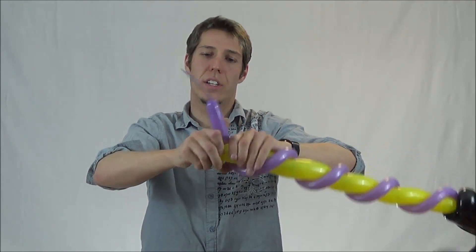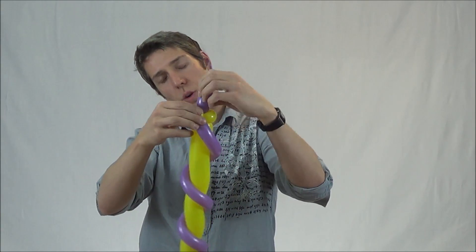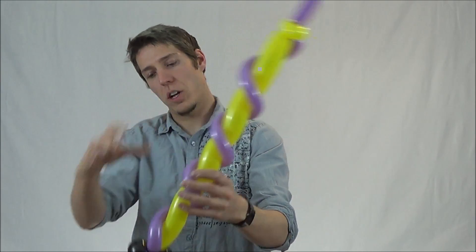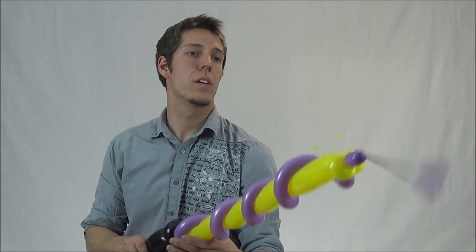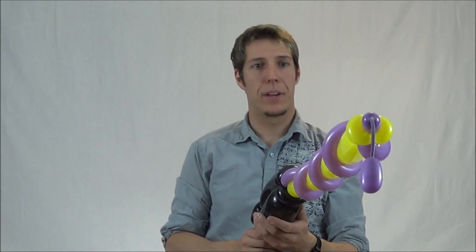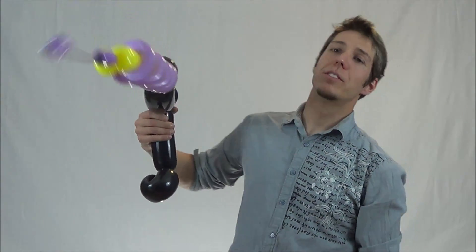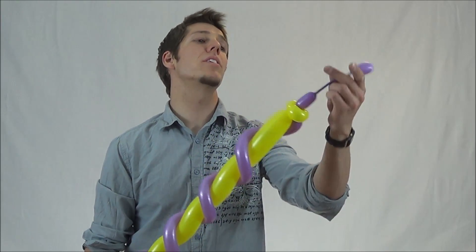You want to end with maybe three or four fingers left over on purple. Twist it in half and do a pull until the very top. And this gives you the Ray Gun. It also makes a really good Ghostbuster gun — because you know we just lost one of the three Ghostbusters.